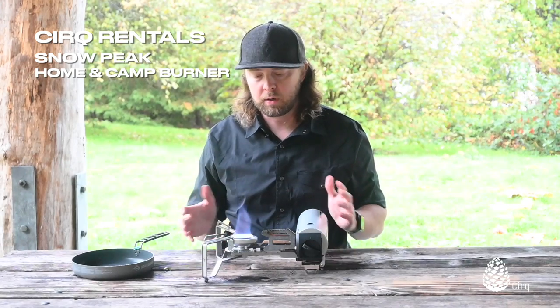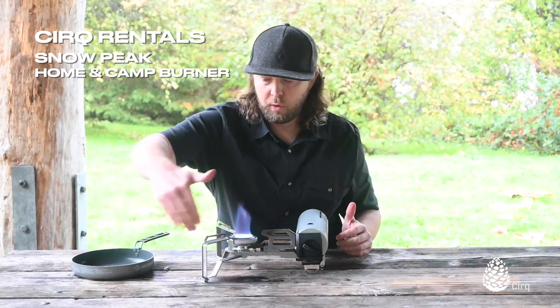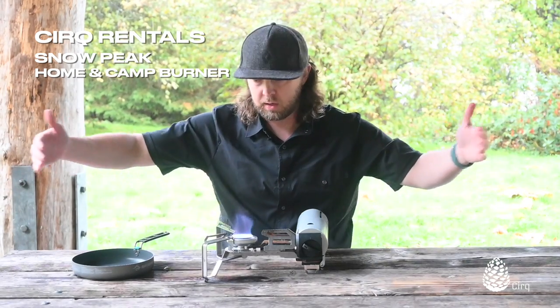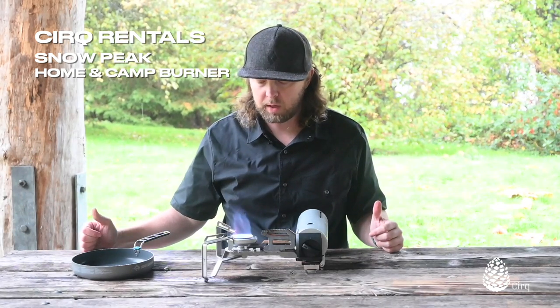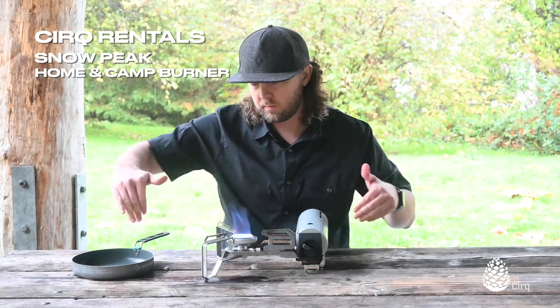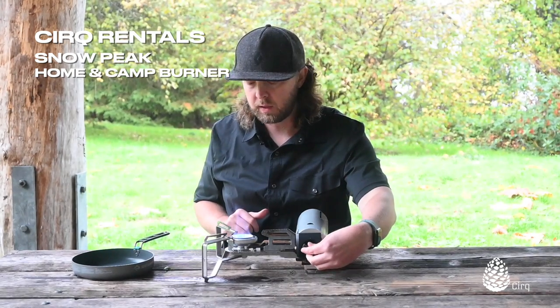It doesn't offer all the wind protection that some of your more traditional dual burner camp stoves would. You can always use some foil around it. I usually have things built up around camp — in my cook station or some wind blocks on my camp kitchen when I'm car camping to block the wind. So it's usually not that big of a deal for me. But you can cover it up with some traditional foil wind block if you need to.